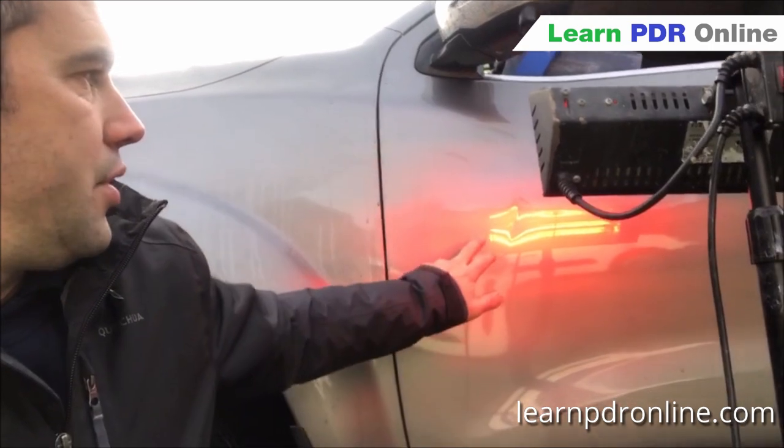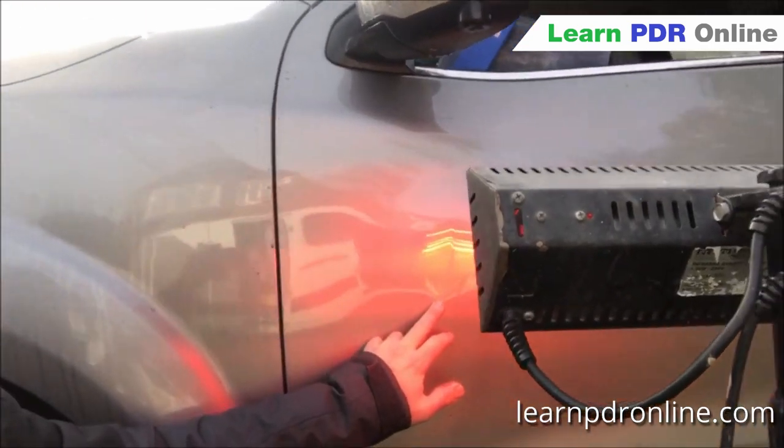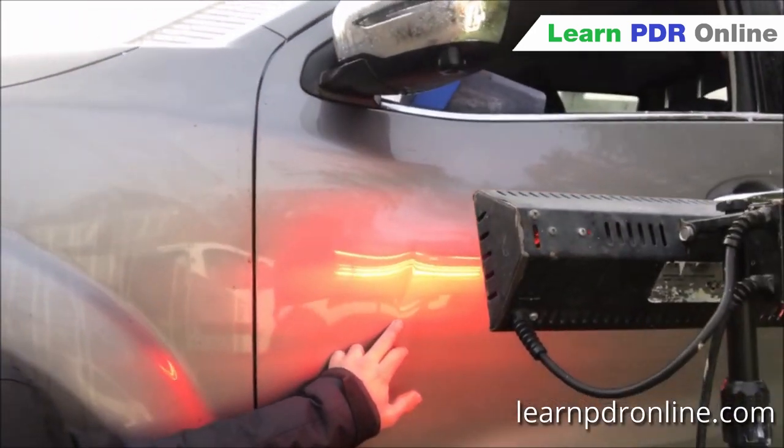As you can probably see, I've got a bit of a crease here. This is a lease vehicle that's going back next week, so we're going to try and get a dent out today, keep our customer happy, and avoid a big bill. So stay tuned and we'll see what tools we use and how the dent comes out.